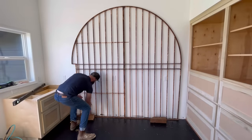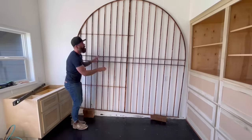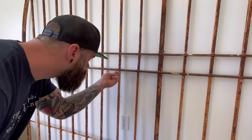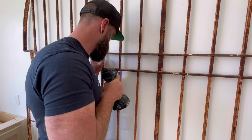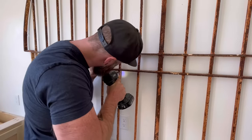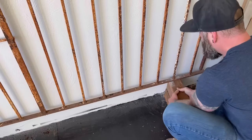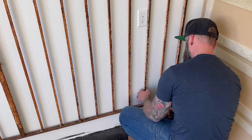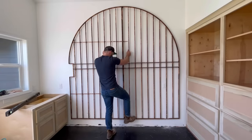I drilled holes in places that lined up with the studs, then using a few blocks I propped the gate up to the correct height. Then all I had to do was take a few really long lag bolts and screw it directly to the studs. I was hoping four screws would be enough to hold it — it's got to weigh at least 250-300 pounds, I can't completely lift it by myself. So after I got a few screws in place, I removed my blocks and added a few more screws. Just like that, the glorious metal gate my wife loves so much was mounted securely to the wall.